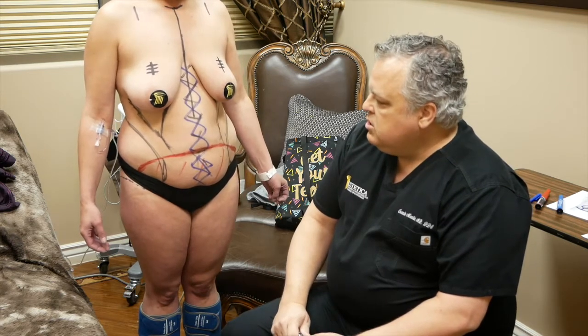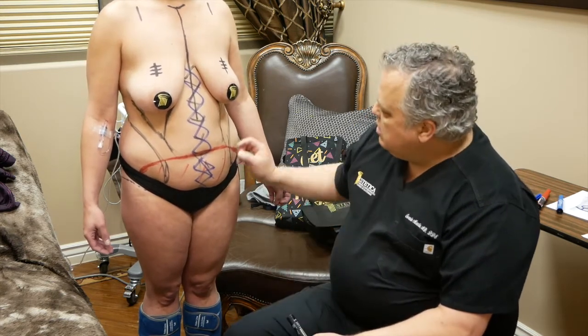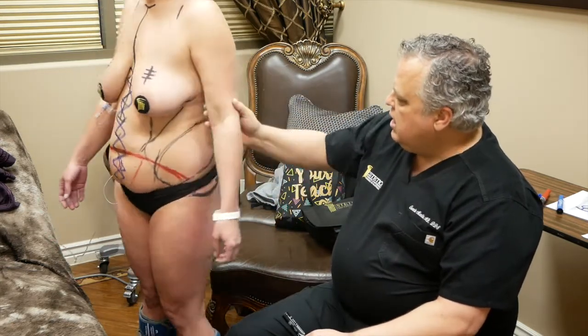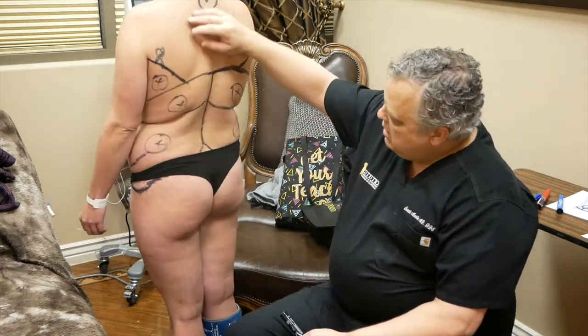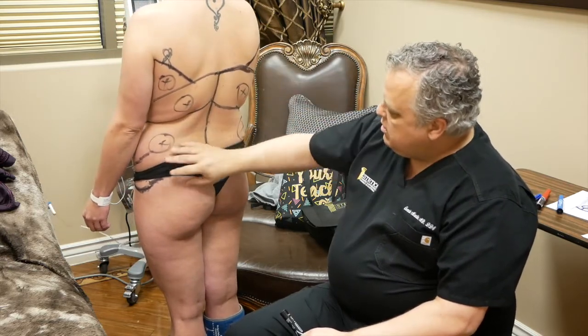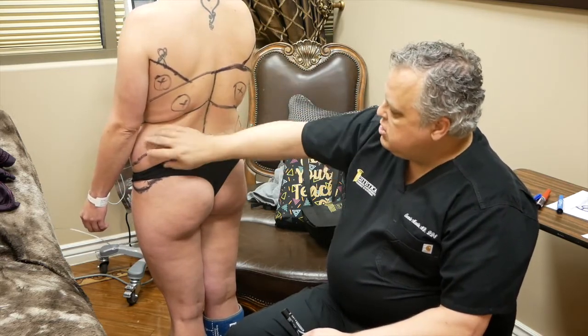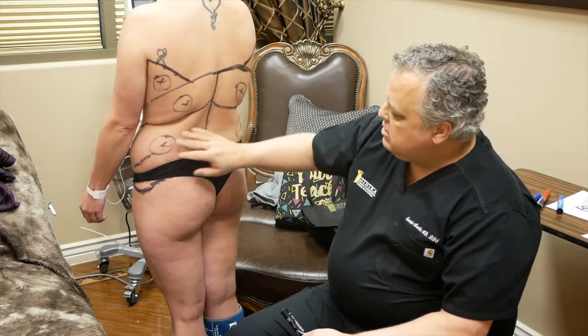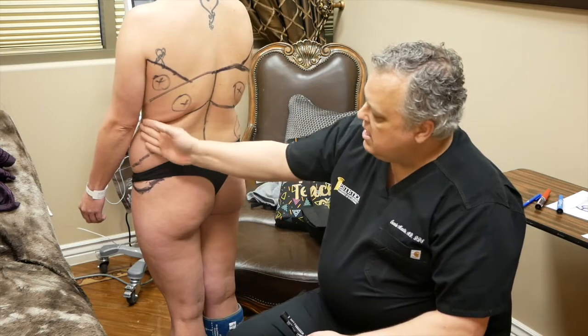The way we're going to approach this is we're going to do the liposuction first. We're going to liposuction her love handles and then turn her and liposuction her back. We're going to get all this bra fat here and the fat above. This is really that genetic fat which stays around — you can tell she's not a big lady, but this is the genetic fat that just hangs out.